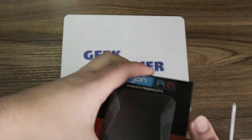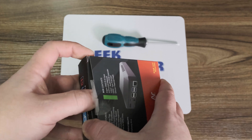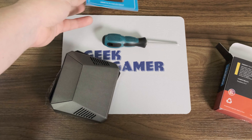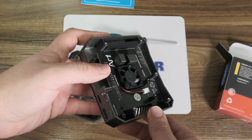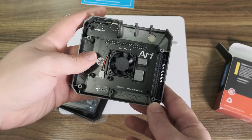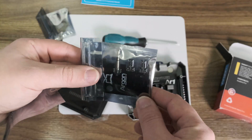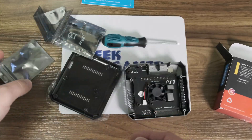Let's start with the case. Crank it open — we need a screwdriver. And there you have it: a small manual, the top, the case includes a fan, and those two towers will fit onto the Raspberry Pi to cool the CPU and the chipset. We've got thermal pads, a little breakout board or add-on board which will be really handy and useful in a moment, and the feet of the case.